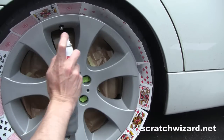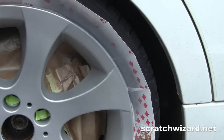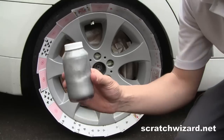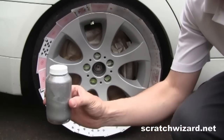Apply multiple light coats of silver paint. Gently blend in the new paint with the old paint. Add a small amount of black paint to your silver paint if necessary to match your wheels. Most wheels can be repaired with pure silver.